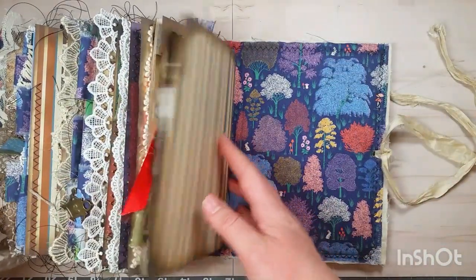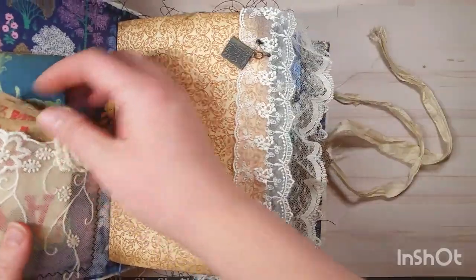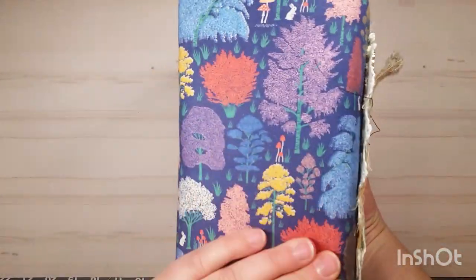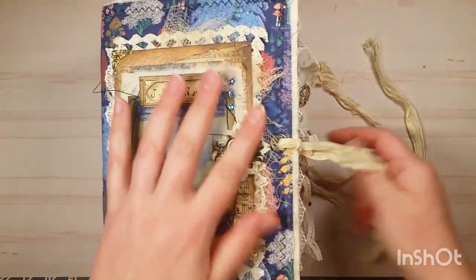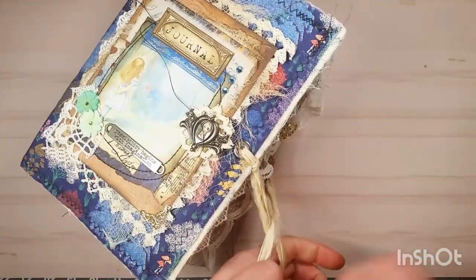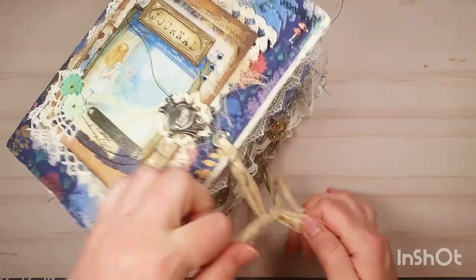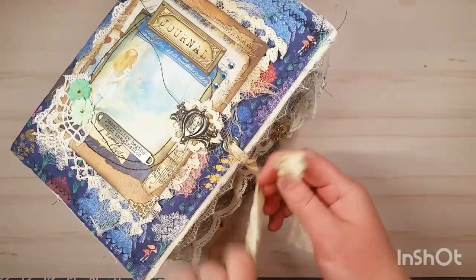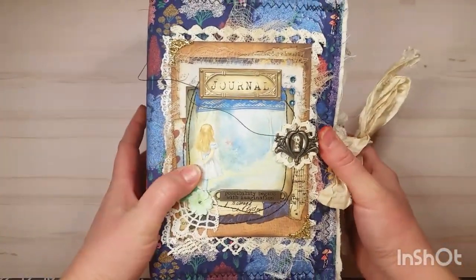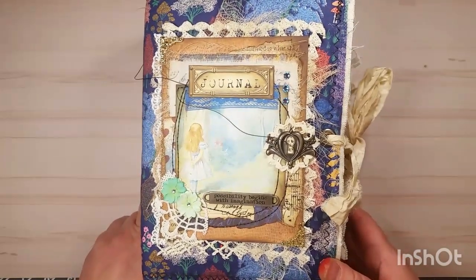Thank you for watching this long flip-through video with me. This journal was a lot of fun to make — I had so much fun collecting these items and making this large journal. I do have a sale in the Etsy shop going on now until the 2nd of January. Everything is 10% off and most items have free shipping, so definitely check out the shop. I have links below. I really appreciate all the subscribers and all the support. I hope everybody has a great Christmas and Happy New Year. We'll see you soon — bye!